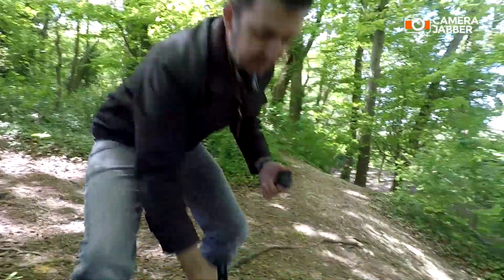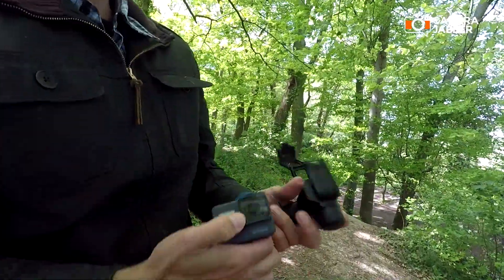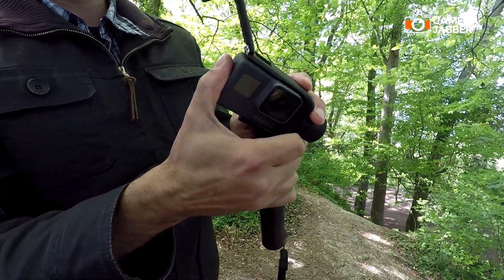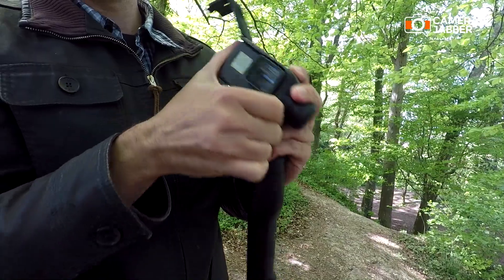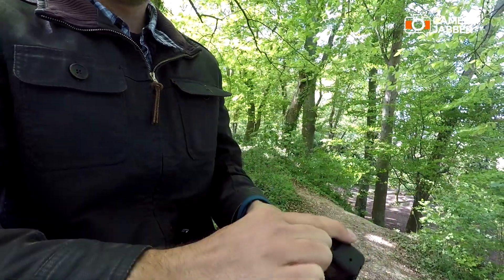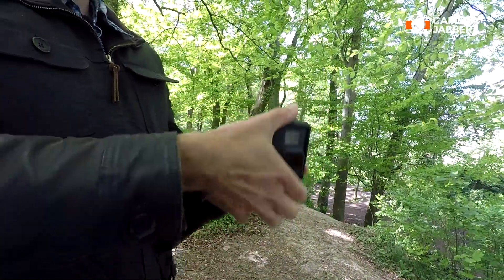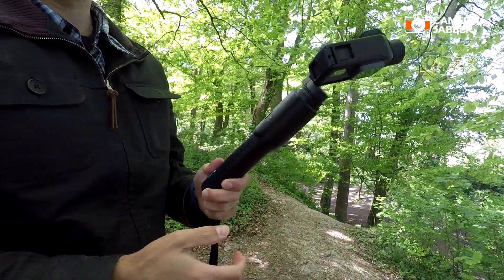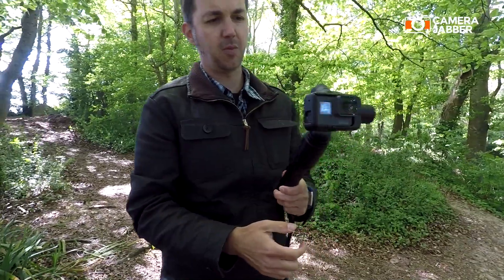Then it's a simple case of sliding your GoPro into the ports, closing the door, and you're all set to go. GoPro start recording. And that's it.